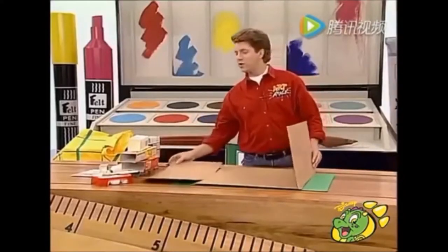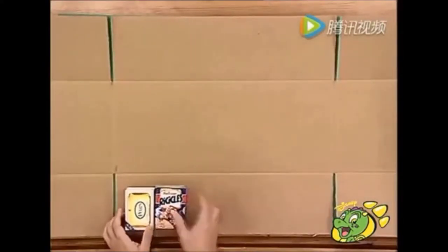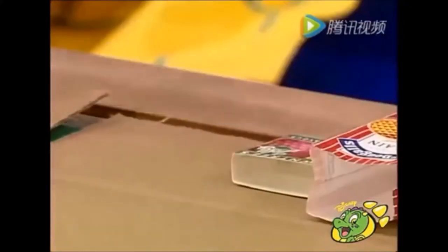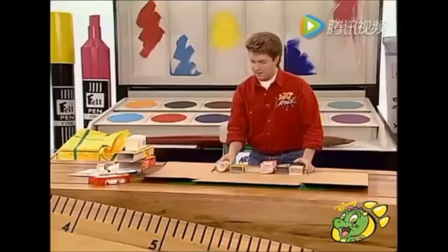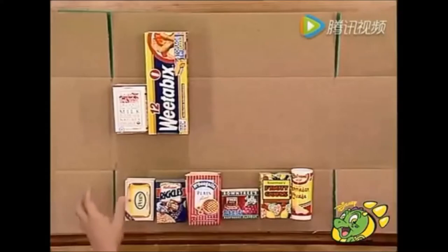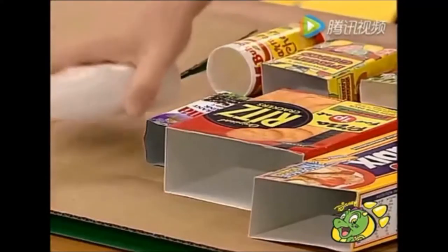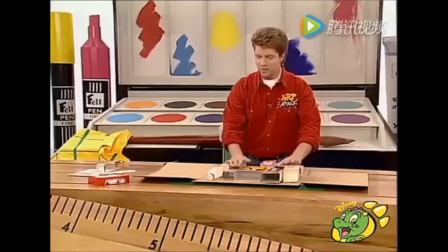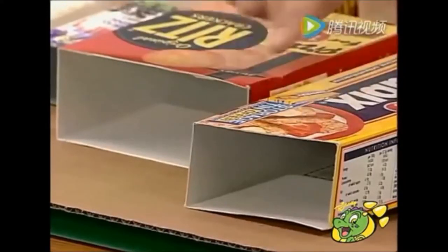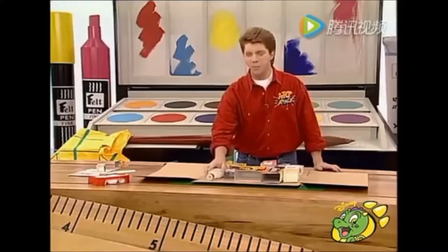Now to fill the cupboard, just take some assorted boxes and cartons that you're going to throw out in the rubbish and just lay them into position on your cupboard — first of all onto what will be the bottom shelf, like that. It's a good idea to use different types of cartons and boxes, different sizes, because you're going to be putting different things into your rubbish cupboard.